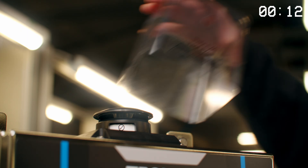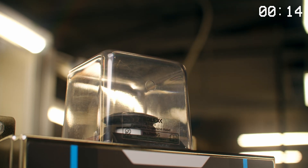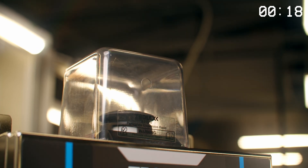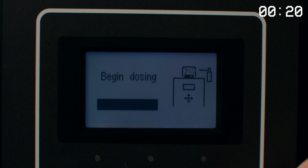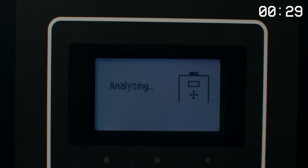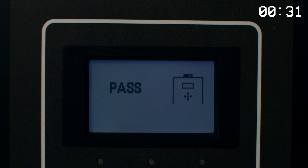Place the hood over the particular inlet and then insert the nozzle of the sample bottle into the hood and give it a good few doses of reference material. And it's a pass!